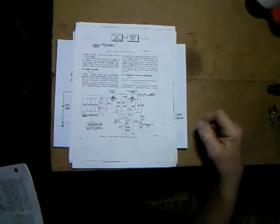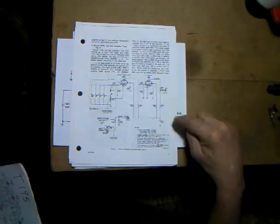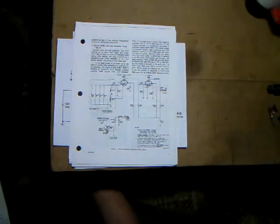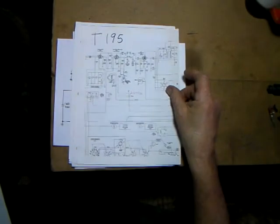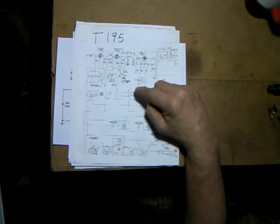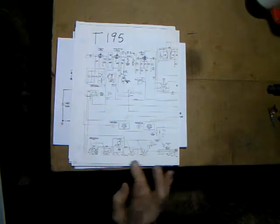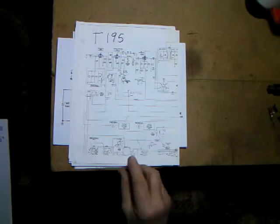This is part of the actual circuitry from the T195 maintenance manual, which explains how the circuit works. You can research the maintenance manual for the T195 - it's called the GRC-19 radio set and the transmitter is the T195. The circuit uses an OA2 voltage regulator tube which provides 150 volts for the screen and plates, keeping the oscillator from drifting. It will drift a little until it warms up.